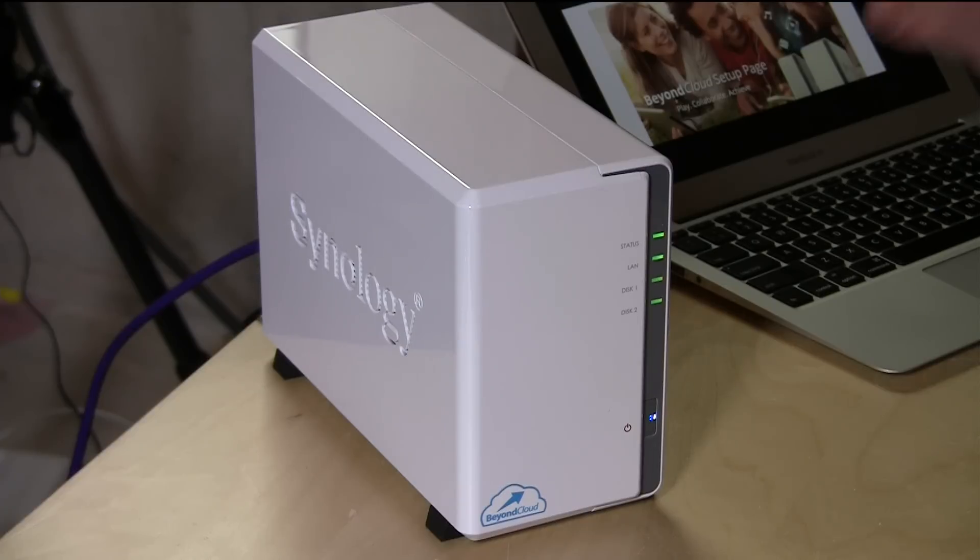What separates this one from some of the others that look like it is that it is very simple to buy and to set up. With other devices you have to buy the device, then buy the hard drives, pair everything up, take it apart when you first get it, put the drives in, and get it up on the internet — a lot of steps. This one's a lot simpler: all you have to do is plug it in, go to a website which I'll show you in a minute, and you are off and running.